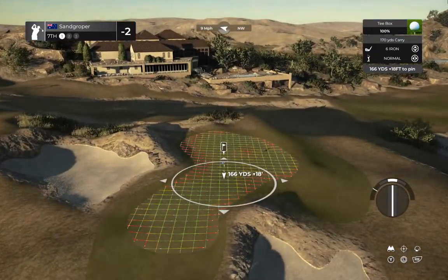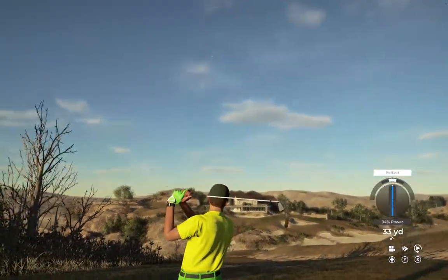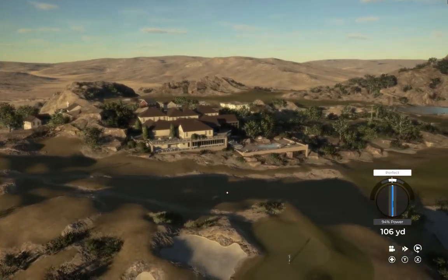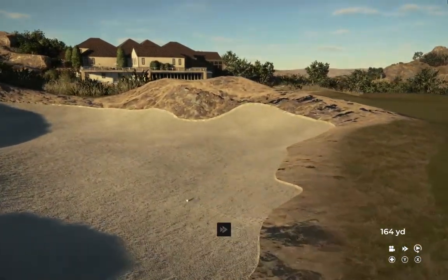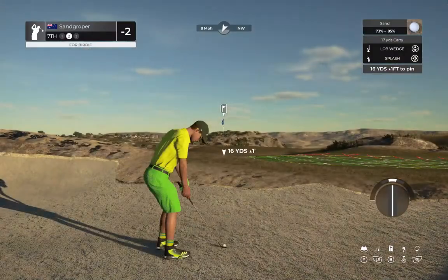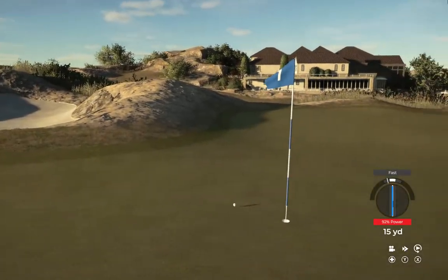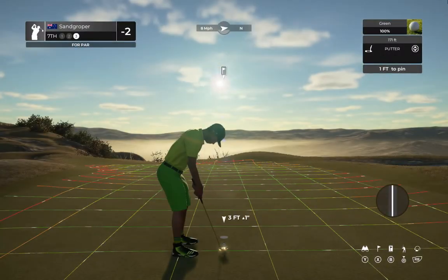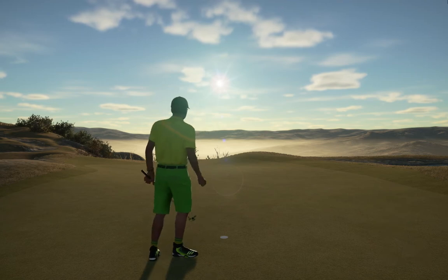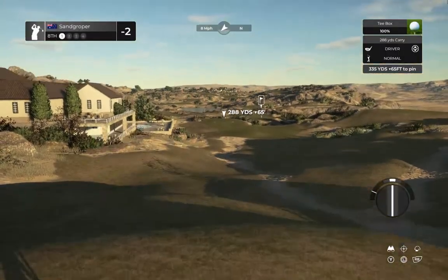This one's a par three. Just a little fade on this one — nice. Well, I can't hit all the greens. Okay, let's get up and on our way from this bunker. That was lovely to watch from the bunker — nice and close to the hole, now let's do this. You'll stay right there at two under after that hole.